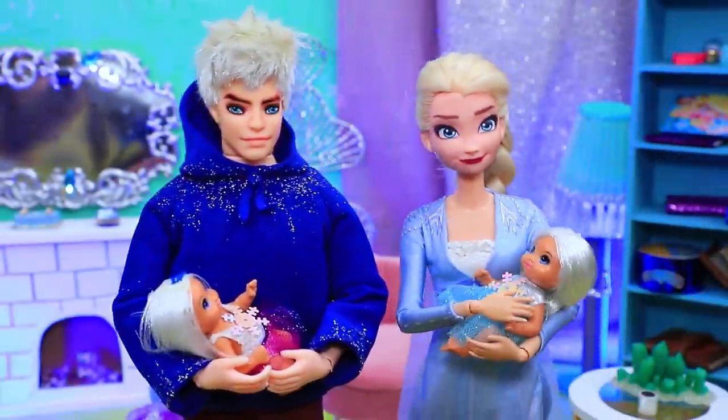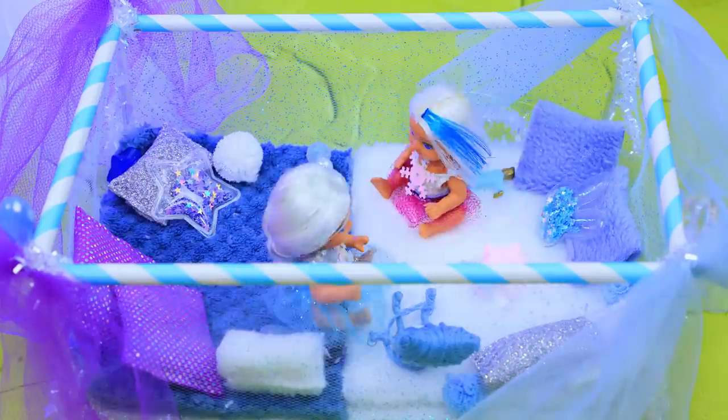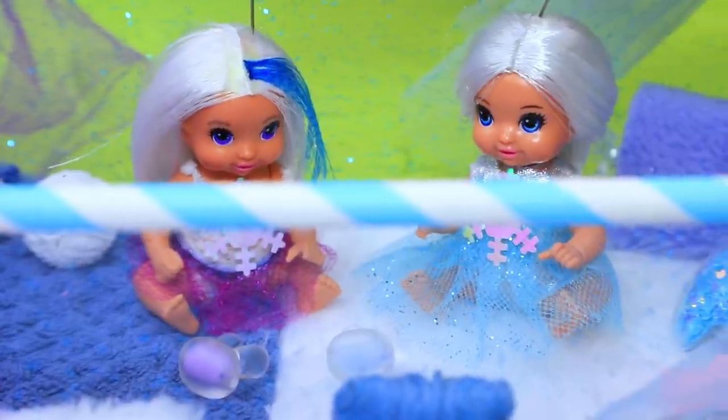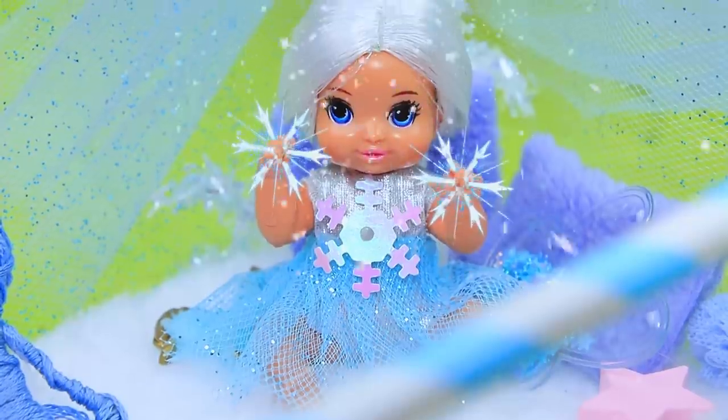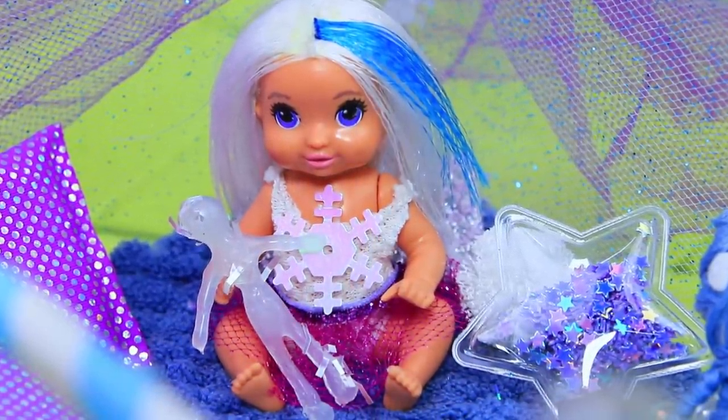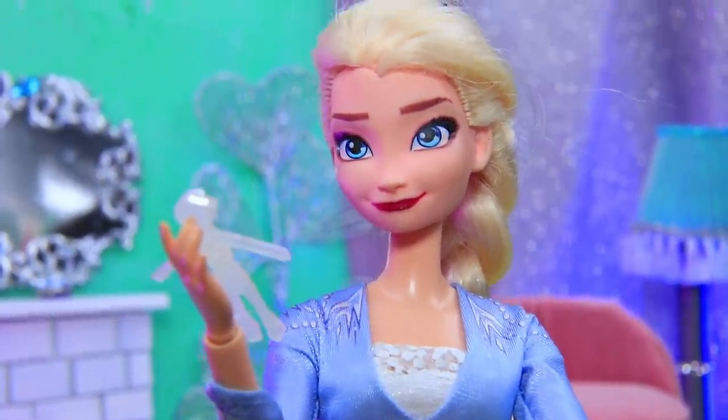Babies, it's time to play in the playpen. Now I can read in peace. While the girls were playing, Emmy learned how to make magic snow, and Hope made an ice doll. Wow, let me see. We have such talented girls.